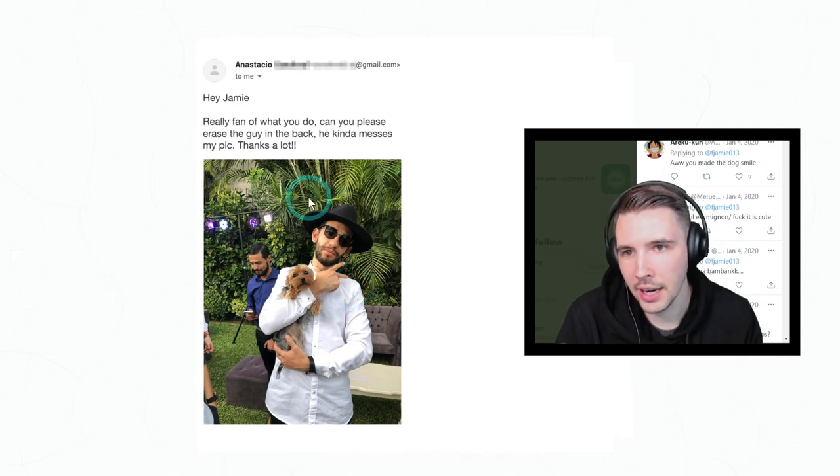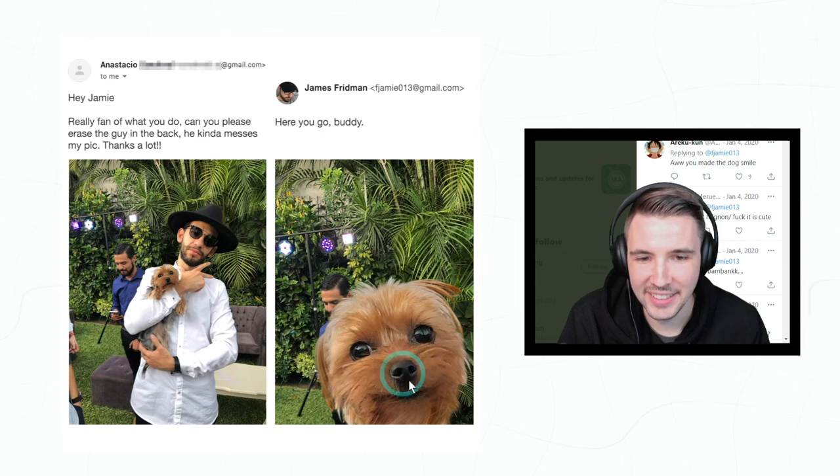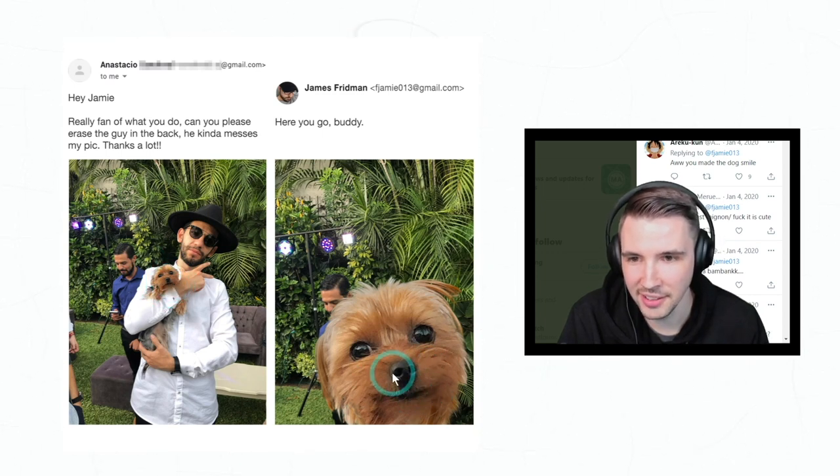'Hey Jamie, really a fan of what you do. Can you please erase the guy in the back? He kind of messes up my pic, thanks a lot.' Oh, that's cute! I wonder how he made it — he must have just stretched it like that. That's hilarious.